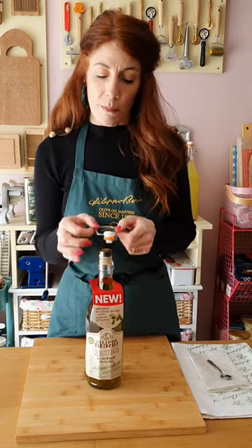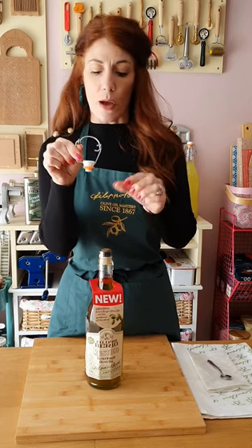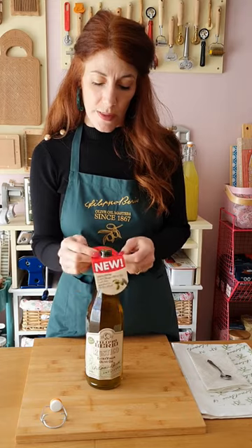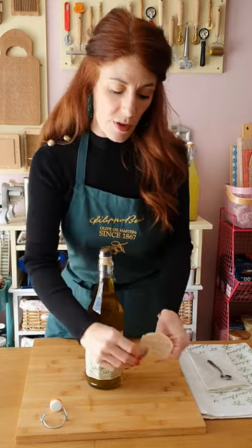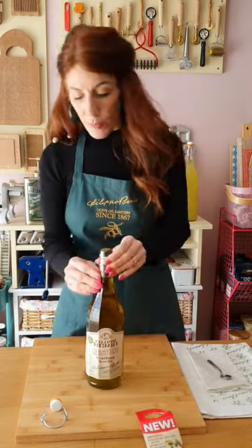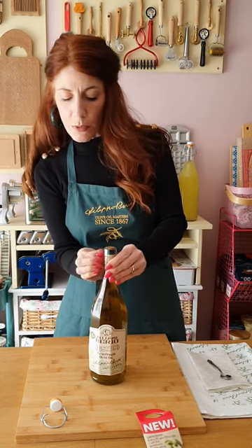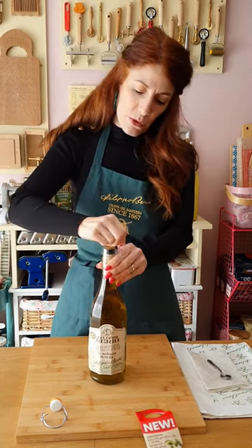Today I'd like to show you how we fit and implement the lever touch arm that fits the top of the bottle. First of all, what we'll do is take away the leaflets — just an information leaflet for you to have a read through — and just film the top of the bottle.